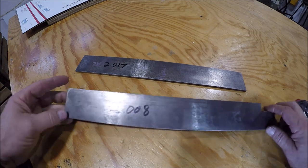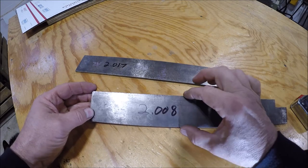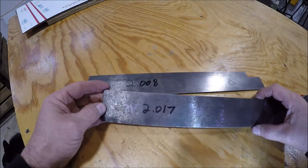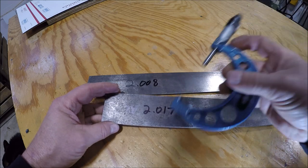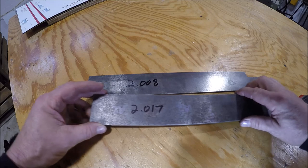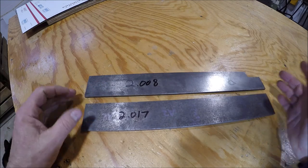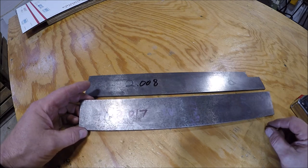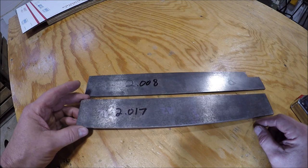Then we'll have to take it over to the surface grinder. This one is two inches and eight thou, and this piece here is two inches and 17 thou tall measuring with the mic. We need to get them down to exact size, because it doesn't do any good to have parallels that aren't parallel. Fairly easy project, but I figured we'll film it and get it knocked out. Let me get over to the bandsaw and get these cut down to a rough dimension.